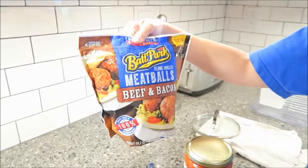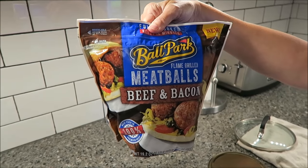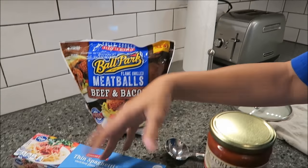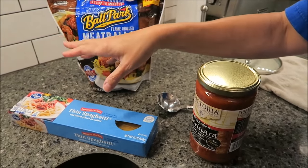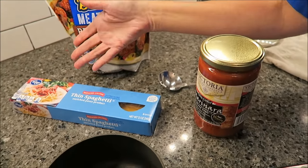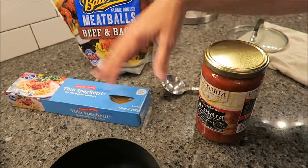We bought the new Ballpark flame grilled meatballs — these are beef and bacon, which sounds very yummy. We also have Kroger thin spaghetti, which is reduced calorie. We've had it before and I don't see any difference from regular spaghetti even though it's reduced calorie, and I like it.